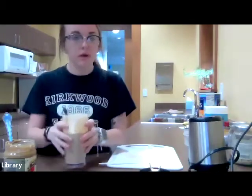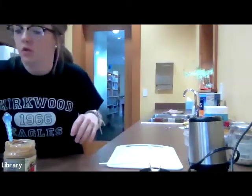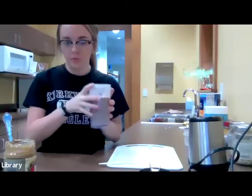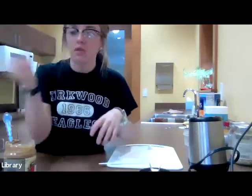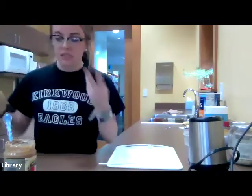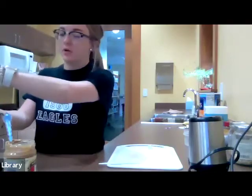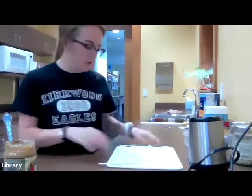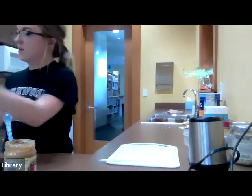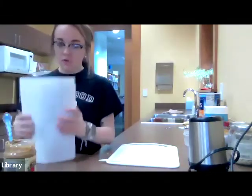Protein powder does thicken up smoothies, so feel free to add it in the Berry Banana too. To recap: Berry Banana — half a banana, three strawberries, a fourth of a cup of blueberries. Peanut Butter Banana — a whole banana, two tablespoons of peanut butter, and some milk. You can use alternative peanut butters and alternative milks — whatever floats your boat. All of these recipes will be posted online when the video is posted.